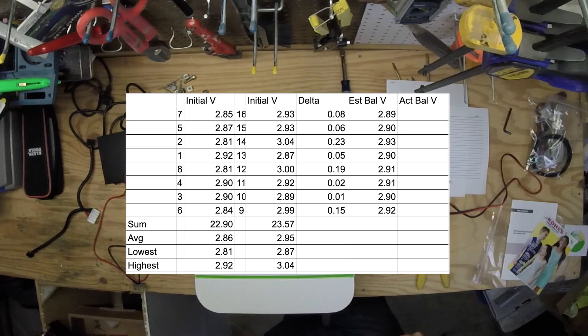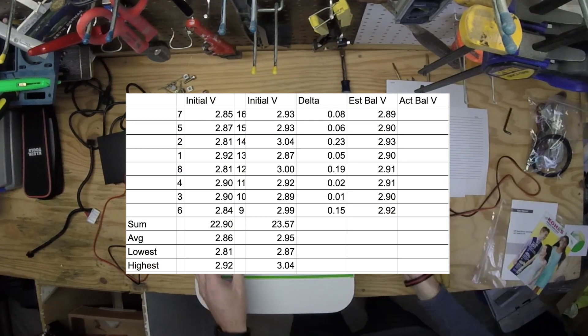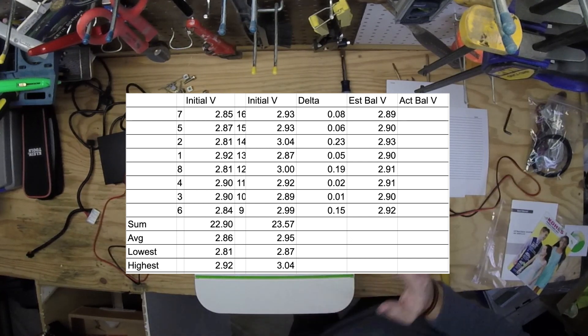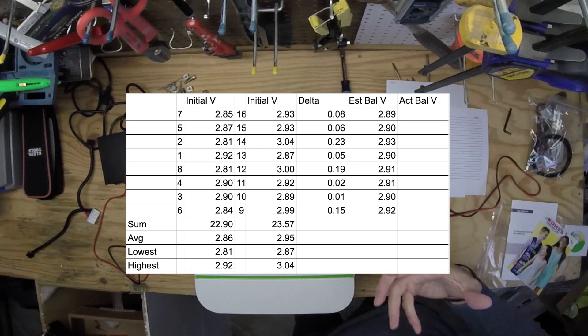As we can take a look at this graph — this is something I did in Excel to show myself what cells were out of balance between the two batteries — we're pretty close. But as you can see from the deltas, some are as close as two hundredths which would be perfect, and one's zero so it's identical. What I did was line these up so I could decide which ones to balance together.